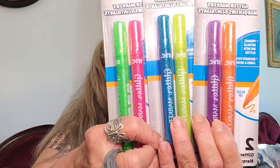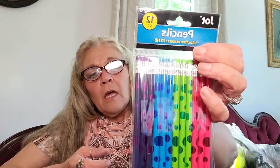Then I picked up the Glitter Markers — I picked up all six colors: orange, purple, yellow, blue, pink, and green. I thought that was a good deal. I picked up a pack of the crayon-colored pencils — these are number two and it's 12 in a package.